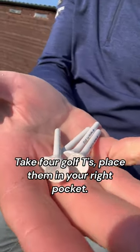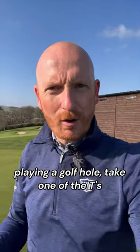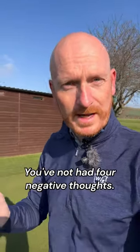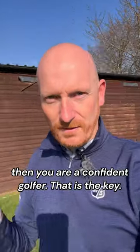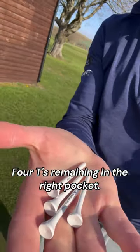Take four golf tees and place them in your right pocket. Every time you have a negative thought when playing a hole, take one tee and place it in your left pocket. If you get to the end of the hole with tees still in your right pocket, well done — you haven't had four negative thoughts. If you finish the hole with all four tees in your right pocket, you are a confident golfer. That is the key — four tees remaining in the right pocket means you are a winner.